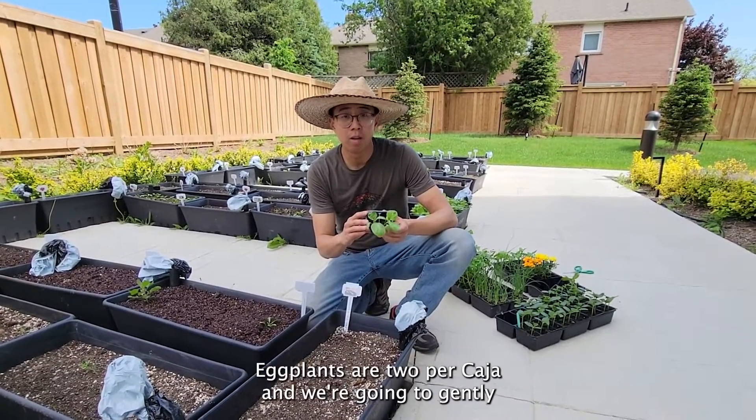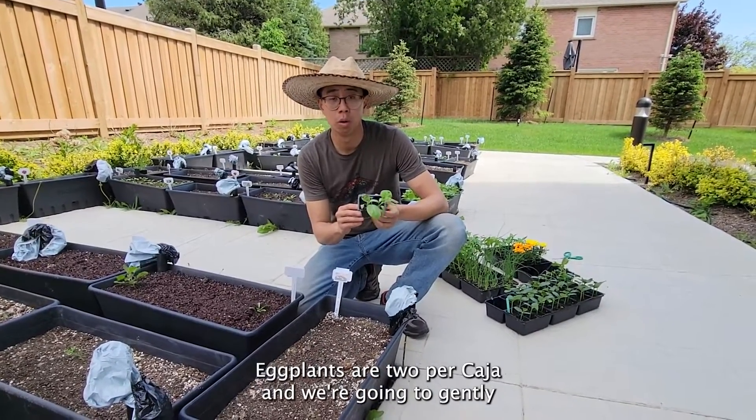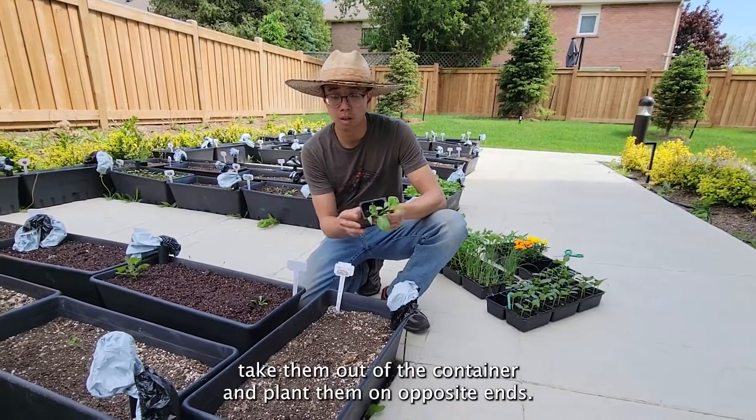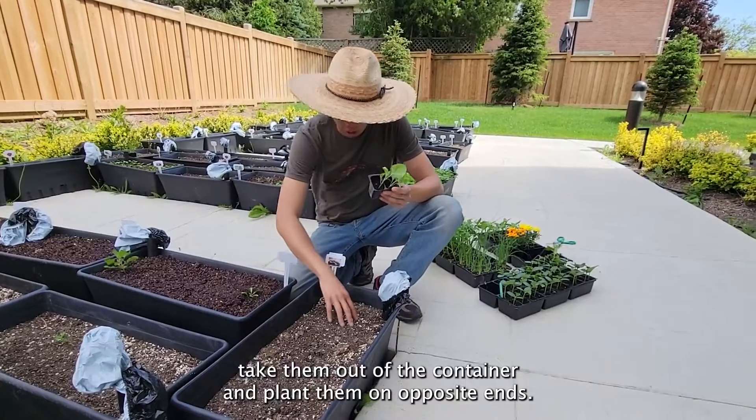Today we're going to be planting our eggplants. Eggplants are two per casia, and we're going to gently take them out of their container and plant them on opposite ends.